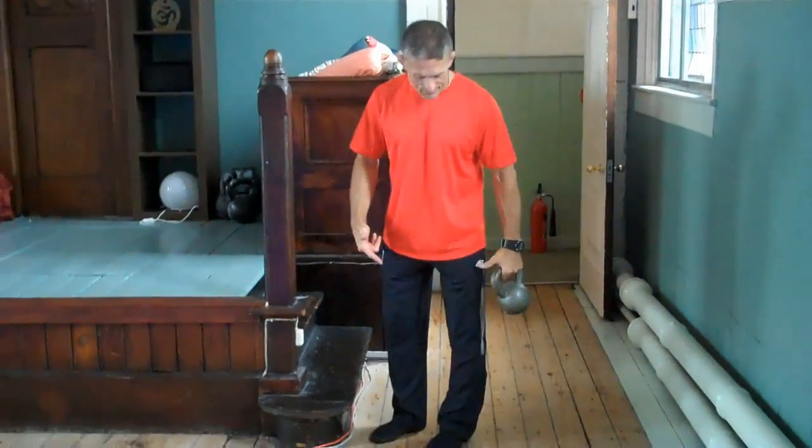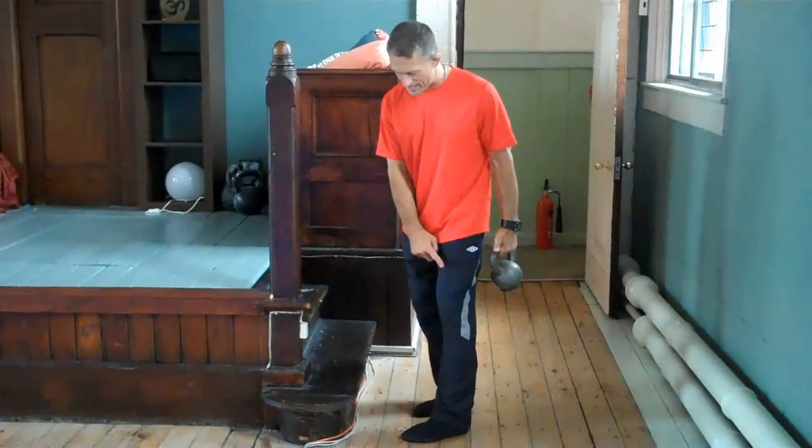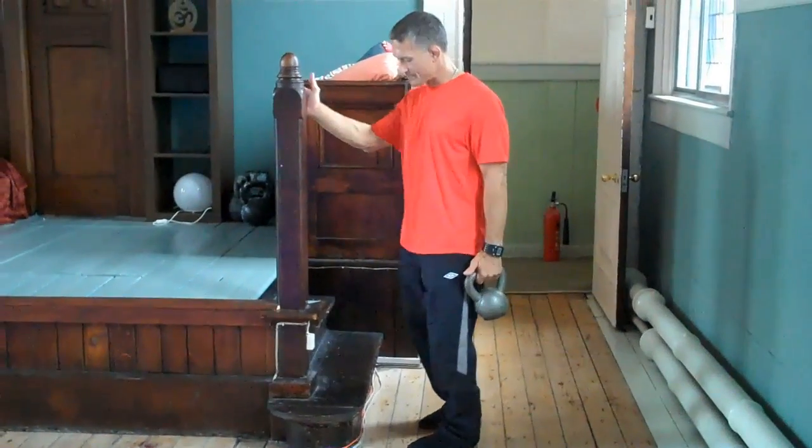You hold the weight on the same side as the side you're exercising. For example, I'm going to exercise my left leg. I can hold on to something for support.